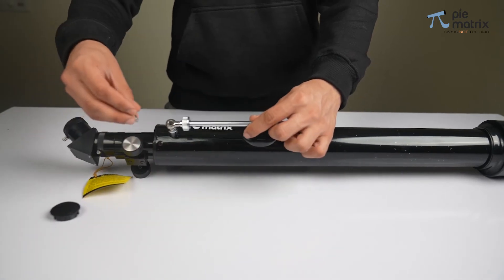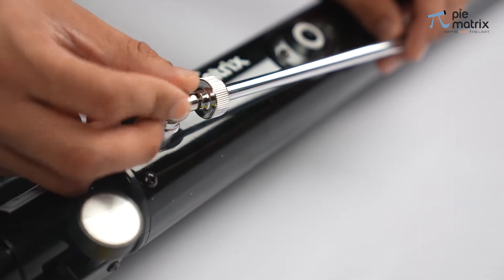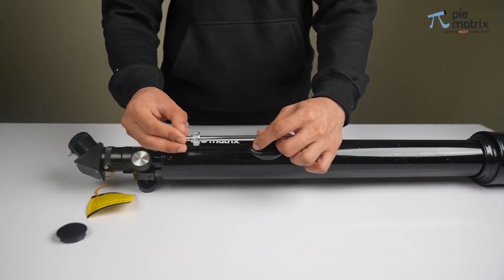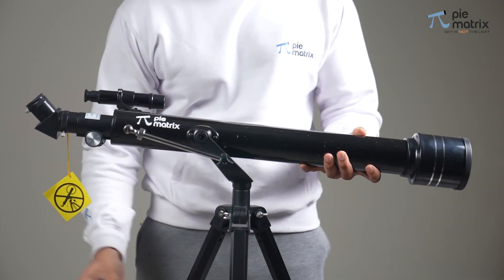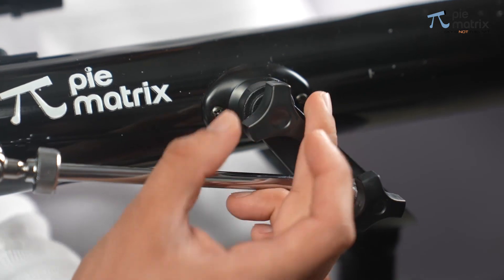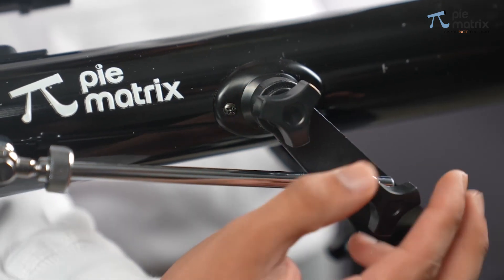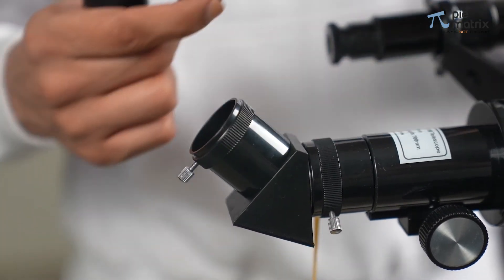Finally, install the slow motion knob as shown in the video and pass it through the altitude knob on the fork mount. Once the tube is connected to the mount and tripod, pick any of the eyepieces.